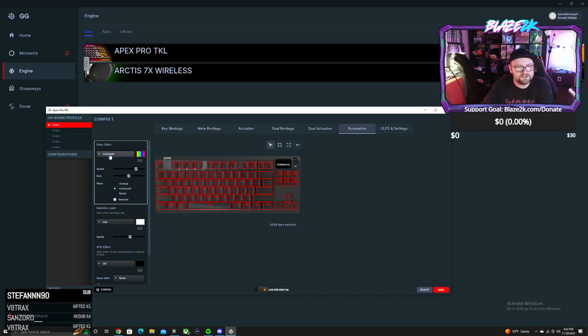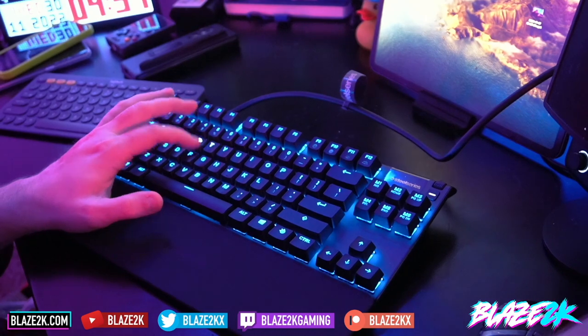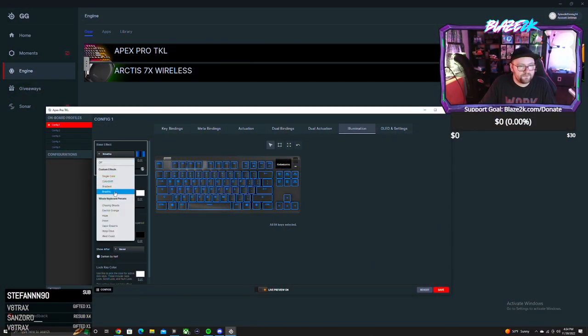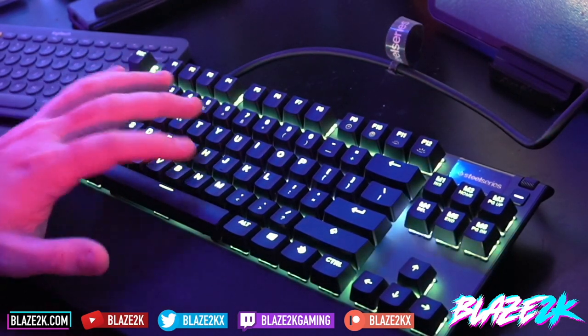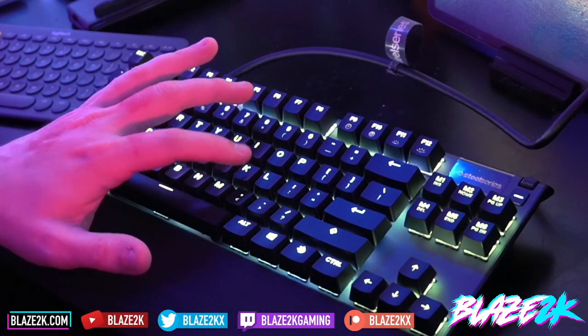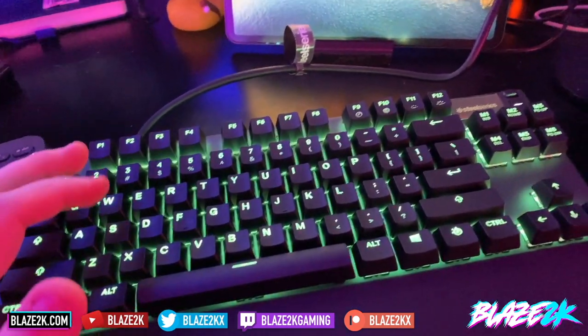For profile one I'm setting it to color shift. They've got a bunch of whole-keyboard presets — custom effects, and a breathe mode. When I press a key, see how it breathes? You can change the breathe speed. There's also a gradient effect that shifts every time I press a key. And there's a ripple effect — let me find that. Oh, how cool is that!